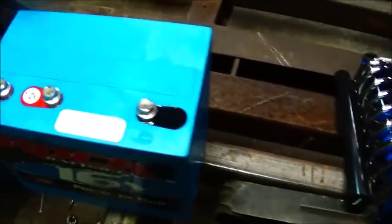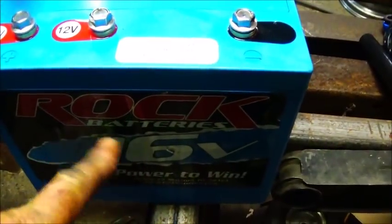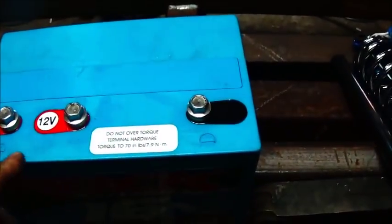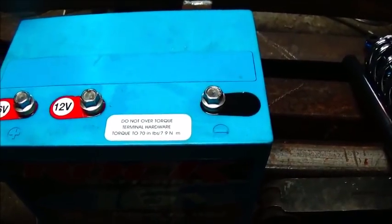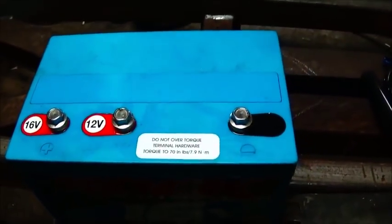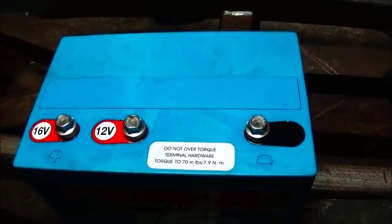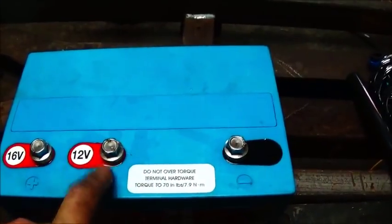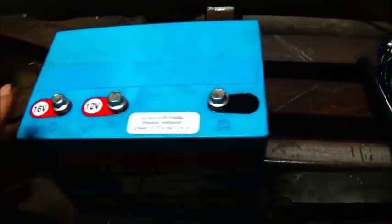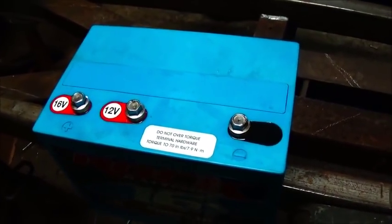I wanted to show you a battery I picked up. A friend of mine brought it and gave it to me — he'd picked up two of them and kept the other one. This is a Rock battery; they actually make these in Rockingham. It's 12 volt and 16 volt, a lead acid battery but made a little different — it's sealed. They're known to be really good batteries. I know a guy that's been running one for seven years and he said he's never had an issue.